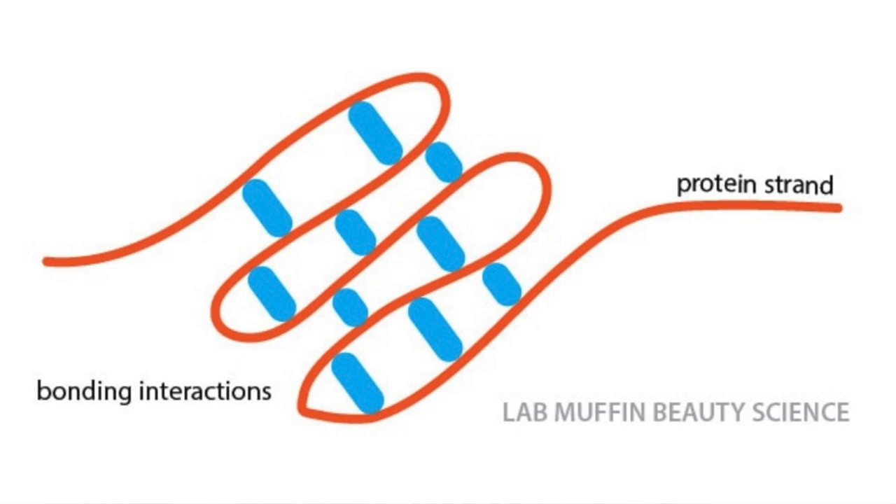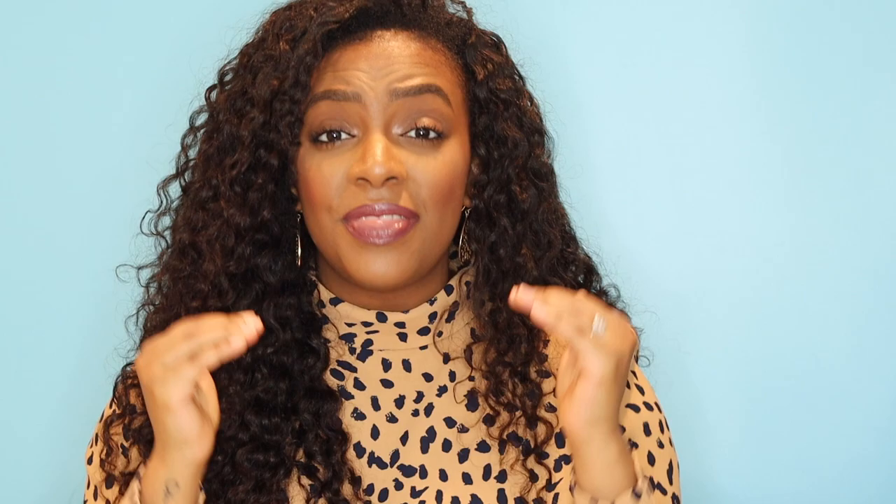Now, what is Olaplex — specifically Olaplex Number Three? I'll say straight out of the gate that I love Olaplex; it's done wonders for my hair and it really is in a category of its own. It's got its own patent and it's based on truly innovative science. Olaplex Number Three is a bond builder — it works internally inside the hair shaft and inside the hair cuticle to repair the bonds in your hair. When you get a chemical service like a relaxer done, you are breaking the disulfide bonds in your hair.